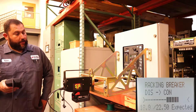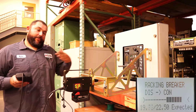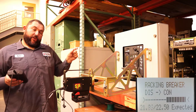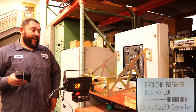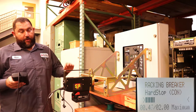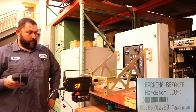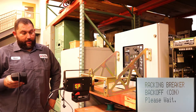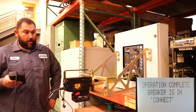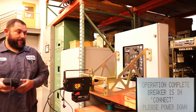You can see when we get to 22 turns we're going to slow down — instead of just running in and slamming into the hard stop at the end, it's going to slow down and then turn nice and slow looking for a hard stop at the end. We have a two turn maximum, and that's kind of how we take up our differences because the breakers are never exactly the same. You can see it felt the hard stop there, and then it backs off, stops, and tells you operation complete — breaker is in the connect position, please power down.